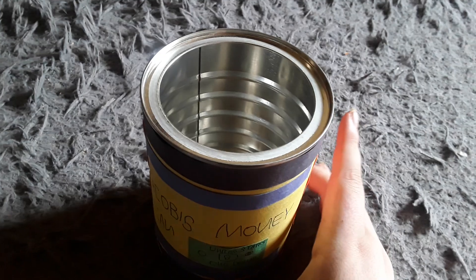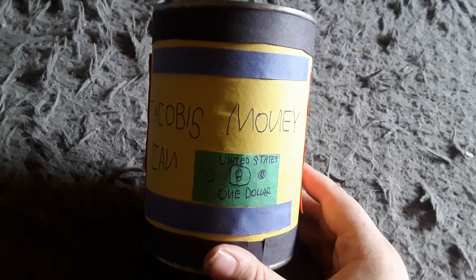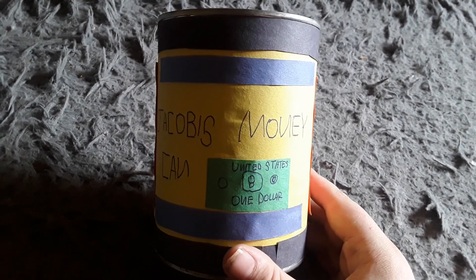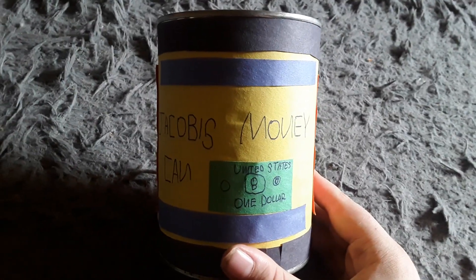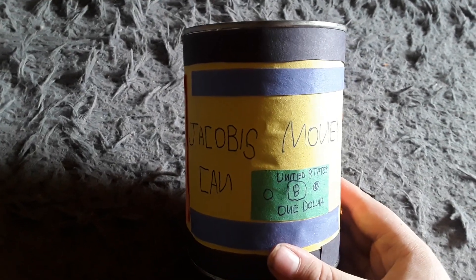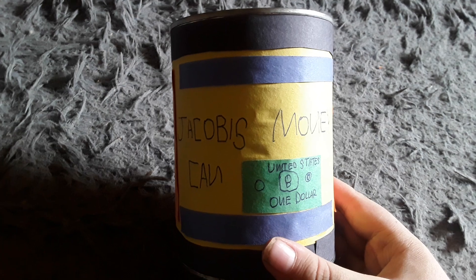After it was dry I was ready to start customizing it. I used some black construction paper and glued it to the sides so I could have two black stripes. Then I glued some yellow construction paper in the middle and basically just wrote 'Jacob's Money Can' on there.